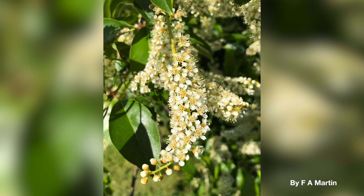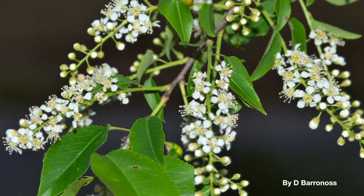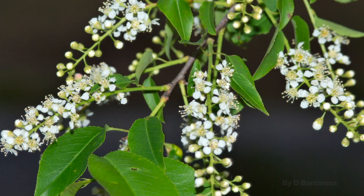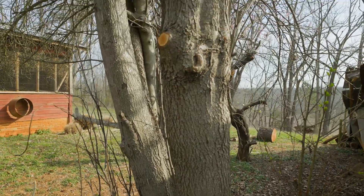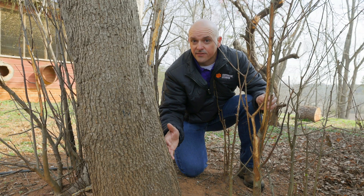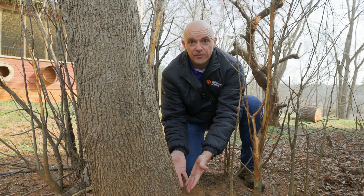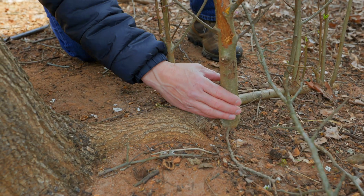The other white-flowered tree you might see in the southeast is black cherry. Those don't have clusters of flowers — they have longer inflorescences — and they're usually going to bloom a little bit later than Callery pear. All of these trees can be differentiated by the trunk. Callery pear has a gnarly, twisted trunk, and there are often a lot of different shoots that come either right off the base of the trunk or just a few inches off a big feeder root.